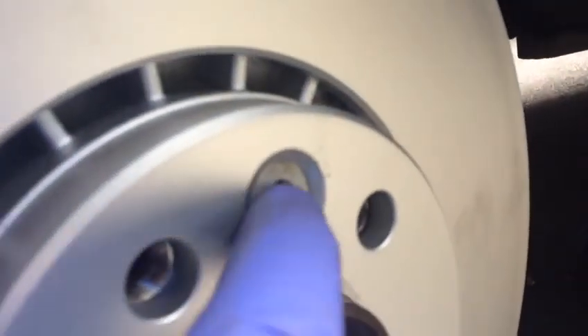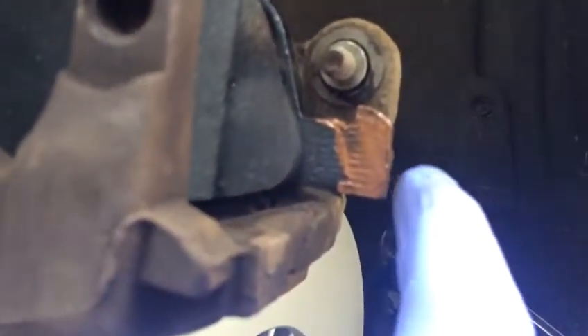We put a new disc here. As you see, we put the security bolt here, one pad, the other pads on the top. We put anti-seize copper slip, lubricate the sliders, two security bolts for the brake carrier.